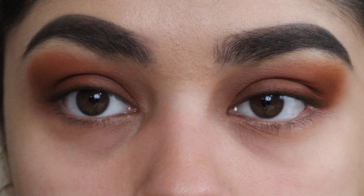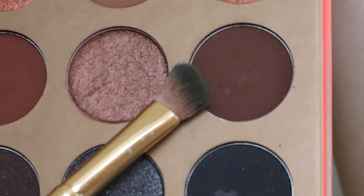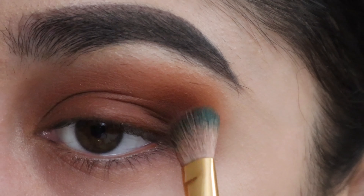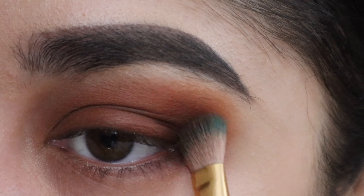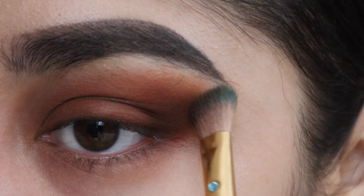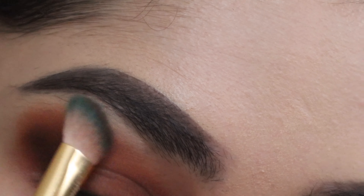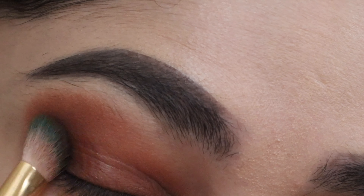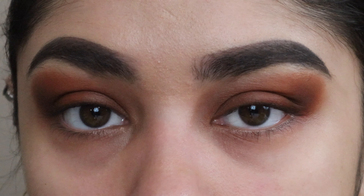Once this step is done, I'll move on to another darker color — more of a dark brown — and apply it on the outer corner of my eye as well, working it out towards the brow bone. I forgot to mention: the name of this color is called Heat Wave.